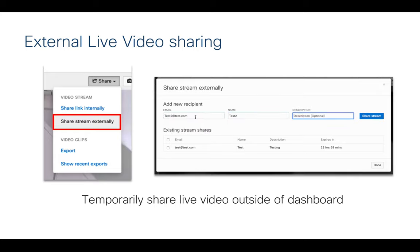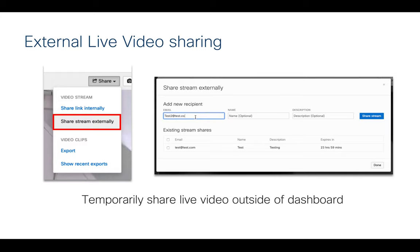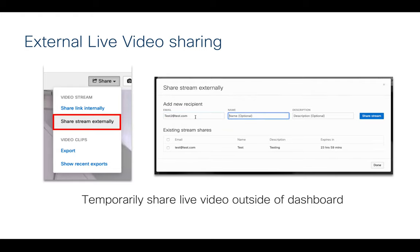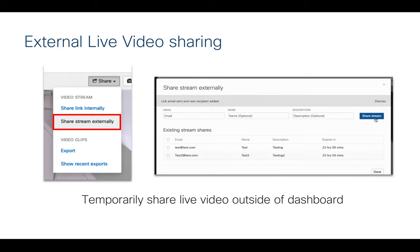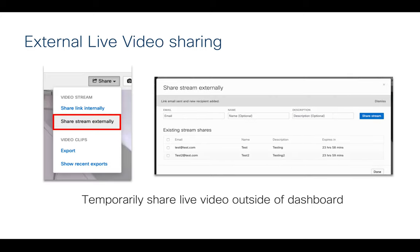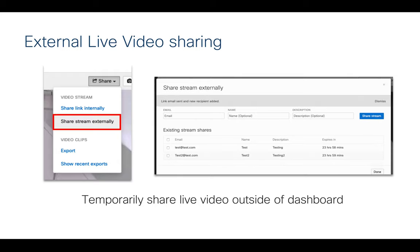Another really cool feature is external live video sharing. You simply click on a camera, select share stream externally, put in an email address — or it can be a text link to a mobile phone — and it will temporarily share the live video of that specific camera externally. This is great for sharing live streams with law enforcement, active shooter preparedness situations, and similar cases. You can disable the link at any time, and the default is 24 hours for the link to remain live.